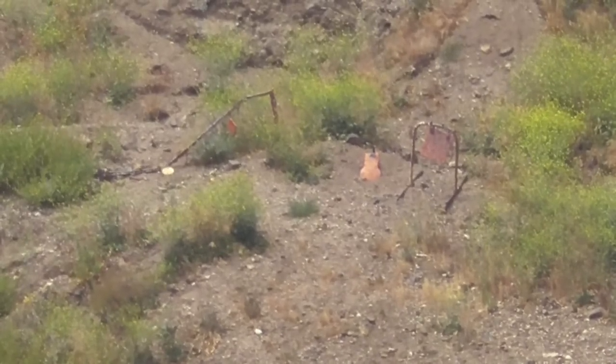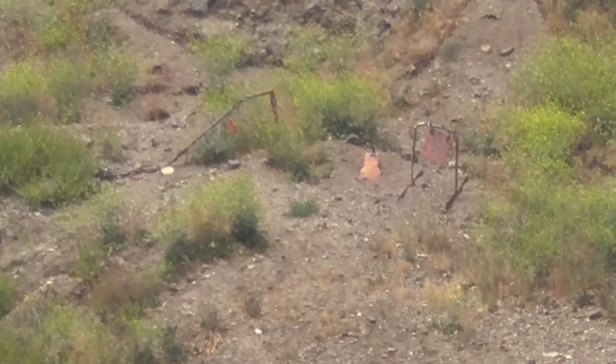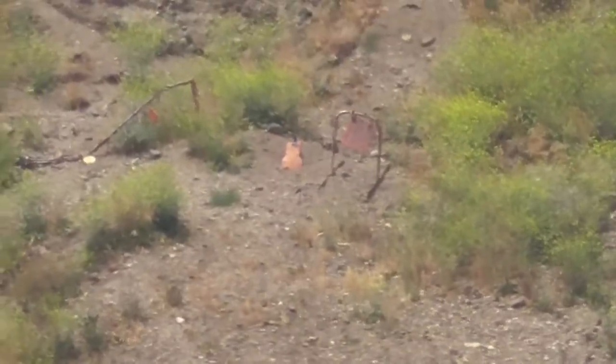Here we are at 700 yards, engaging with the 700-yard aiming point. Intermittent wind, so let's see how we do. 700 yards, 700-yard aiming point.